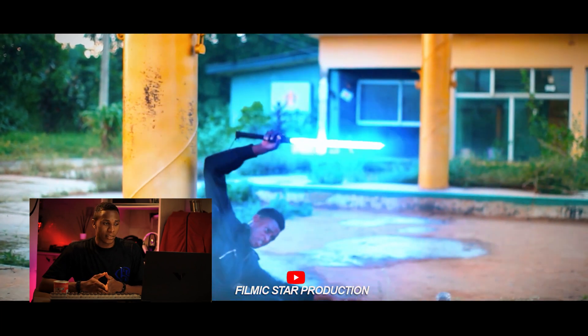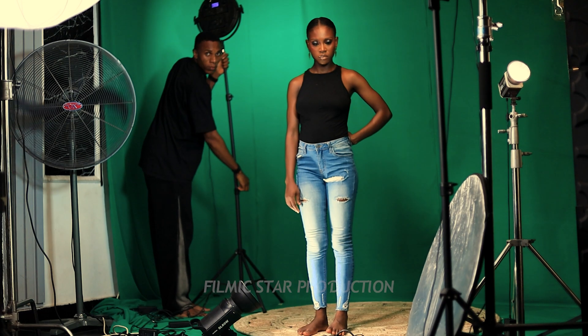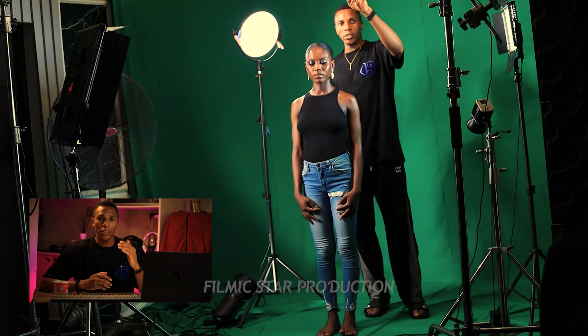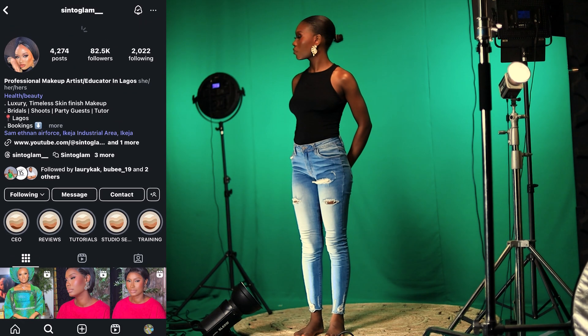Today with me in the studio is our model for the day — her name is Easy — and she is going to be modeling for this background change. Before we jump into this tutorial, I want to give some tips for green screen effects. First, you have to properly light your green screen using three-point lighting: key light, fill light, and background or overhead light, so you can achieve a clean key. Second, place your subject far away from the green screen to avoid spill. If you can't do that, create a separation light to separate the subject from the background for a perfect key.